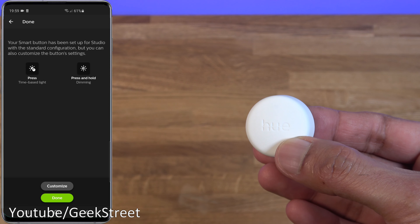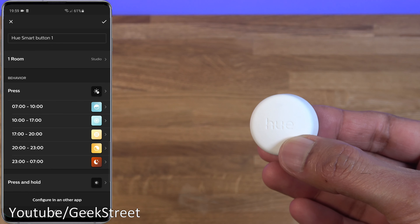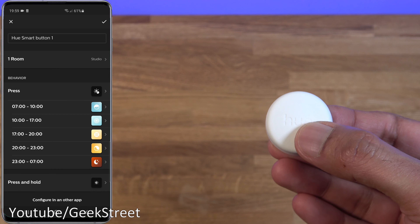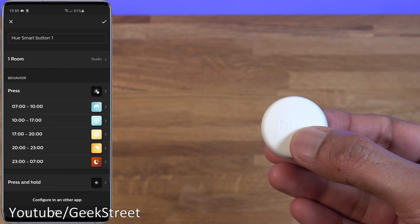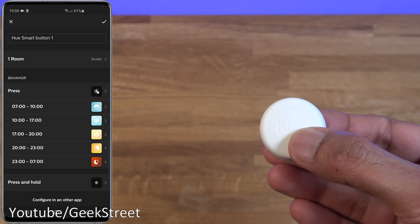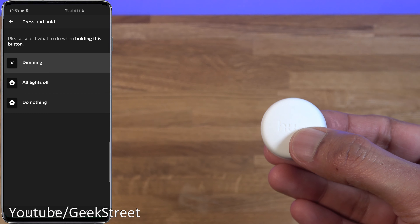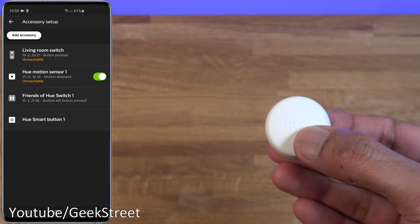Once set up, it shows a standard configuration: press for time-based lighting and press-and-hold for dimming. Clicking Customize reveals some interesting options — you can configure different scenes based on the time of day, so pressing the button in the morning gives you a bright scene while later in the day you get a night light. For the press-and-hold action, you can choose to dim, turn all lights off, or do nothing. I'll confirm and proceed with those settings.